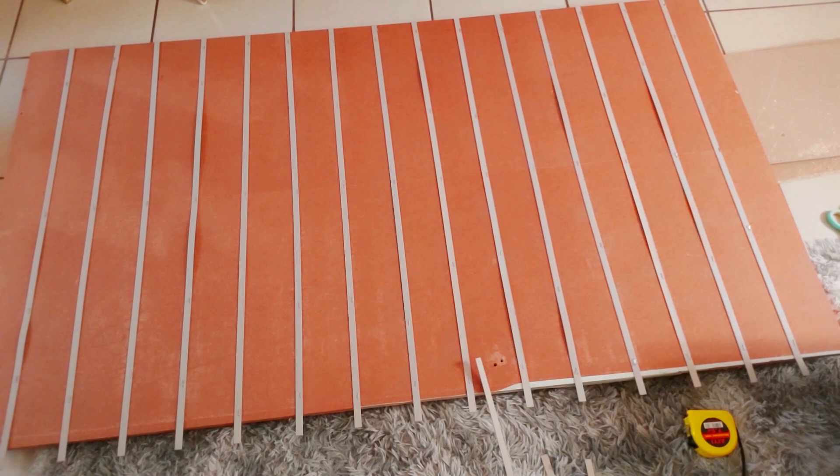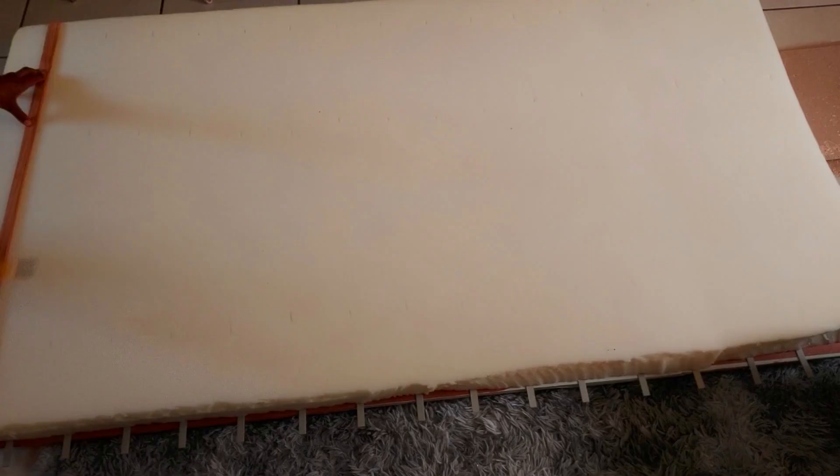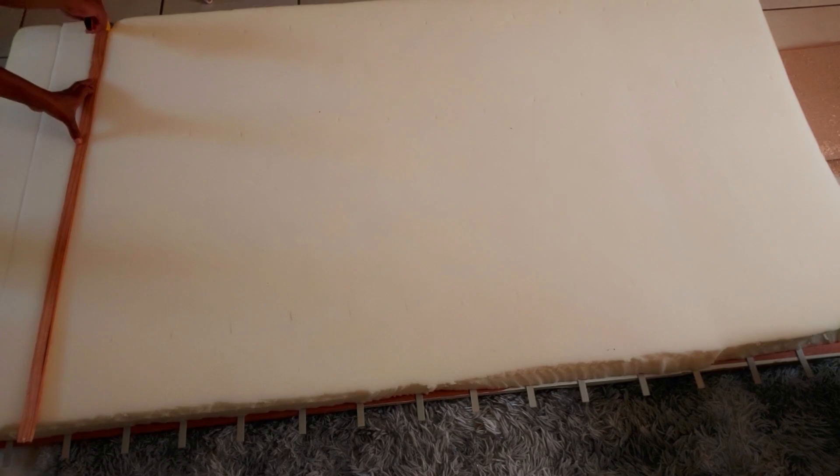Next I took my two-inch foam and cut it into 10 centimeter strips as well. I did a lot of cutting in this project.